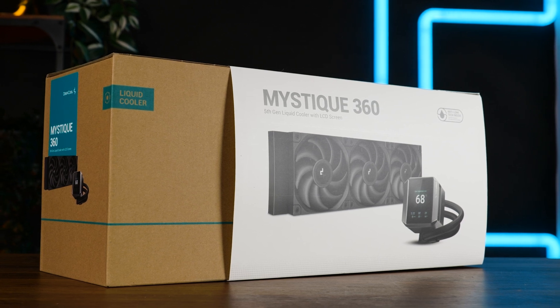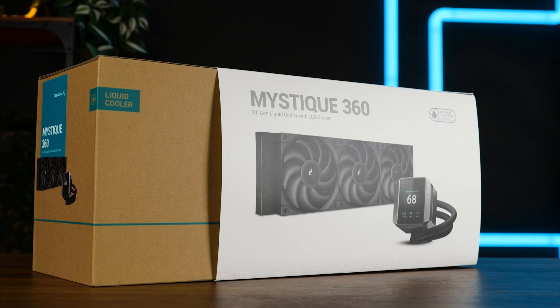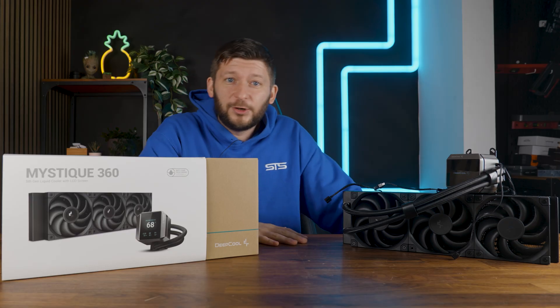This is the DeepCool Mystique 360, one of the coolest AIOs that I have had here for a while. Of course, this is still an AIO.